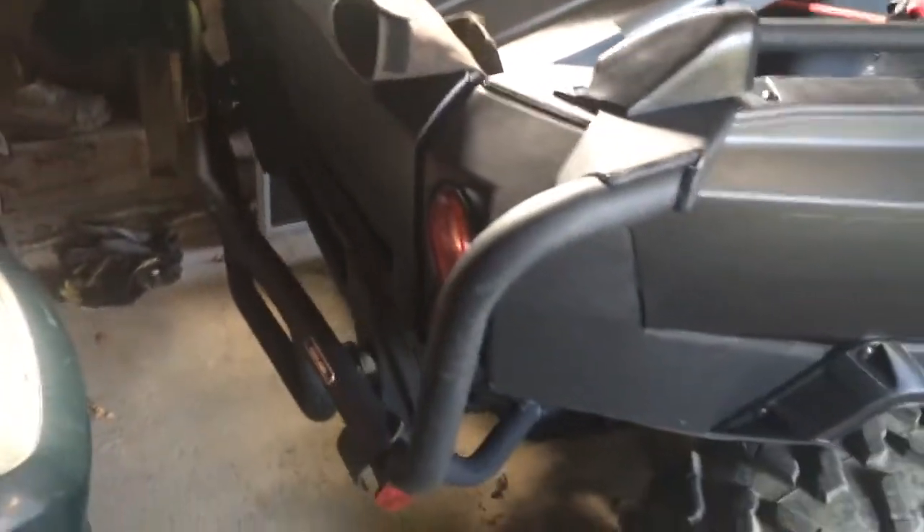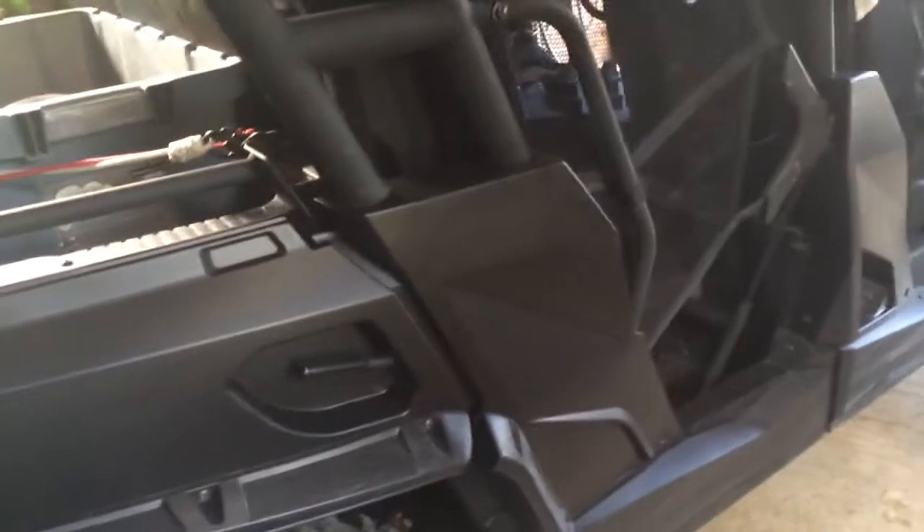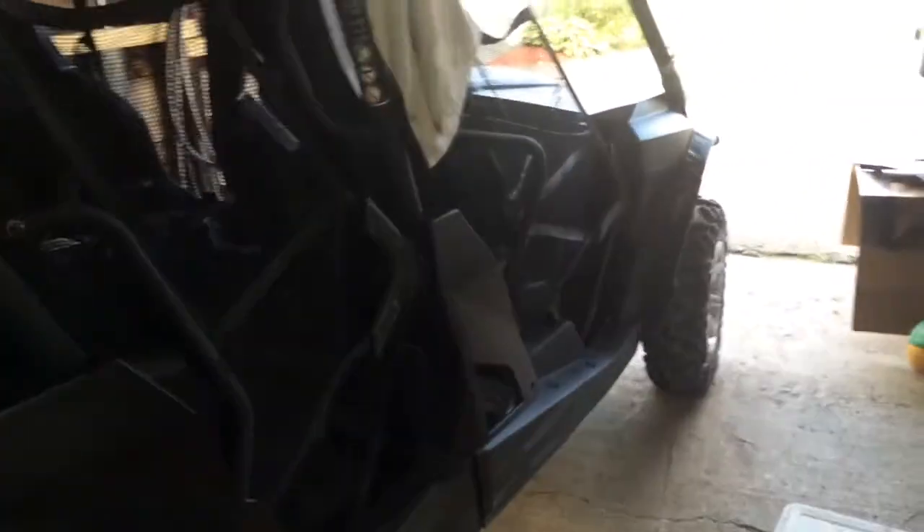Here's the rear. She looks mean. She's gone from — you can see a little bit of the logo there too — she's gone from Can-Am yellow to kind of a flat black military.